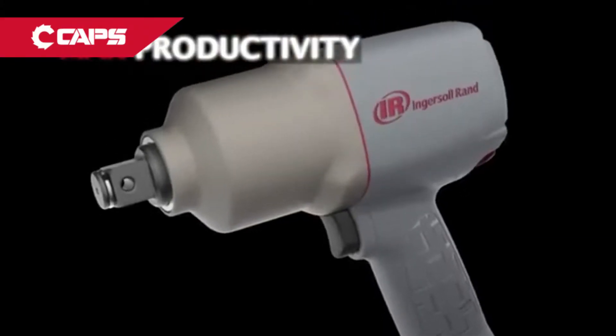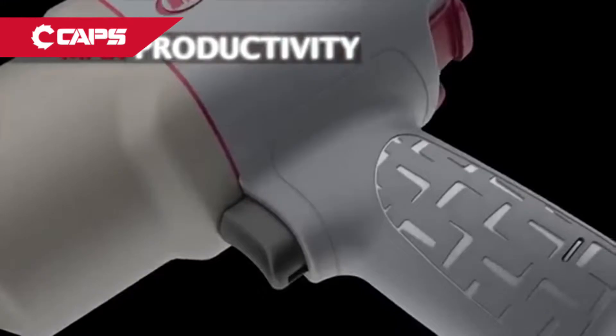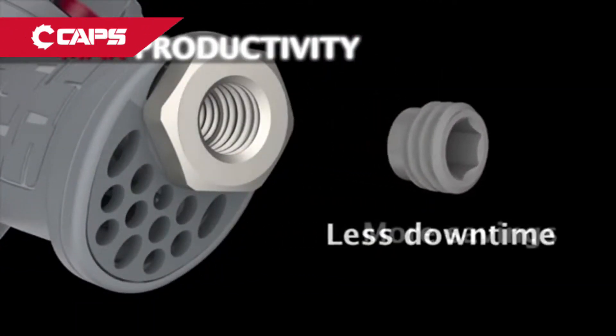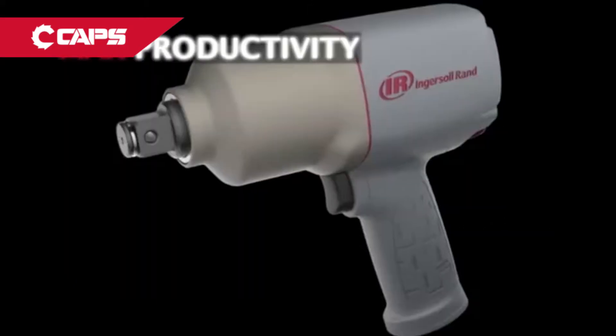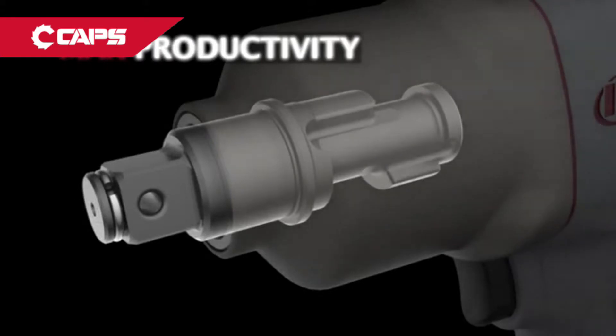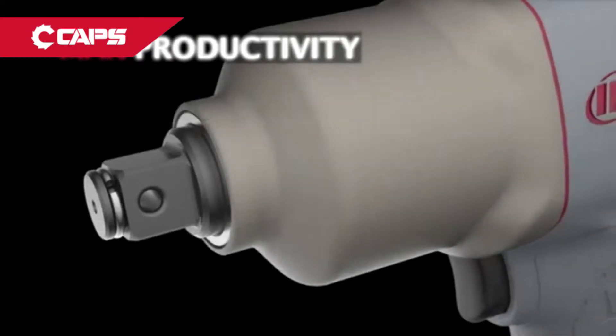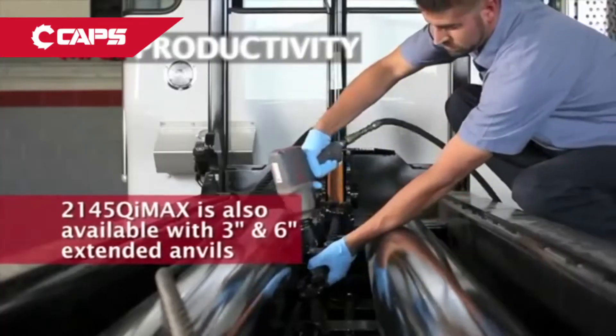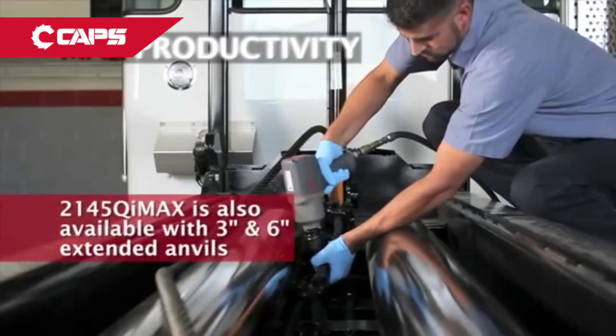Other max productivity features include a new serviceable inlet screen — operators can easily remove trapped debris, saving time and money. Equipped with both a hog ring and through-hole, the 2145 Qi Max combined anvil allows operators in the garage or in the field to use one tool regardless of the application. Three-inch and six-inch extended anvil tools are also available.